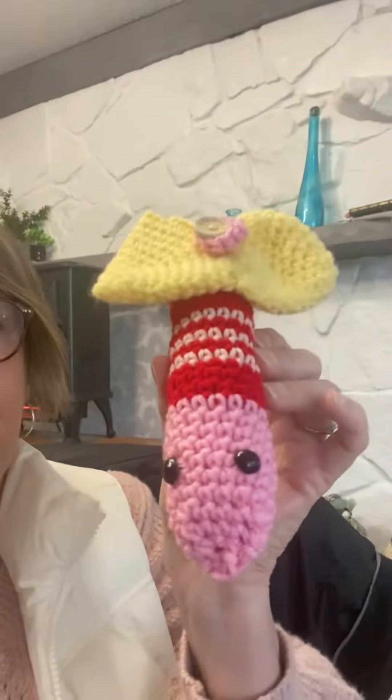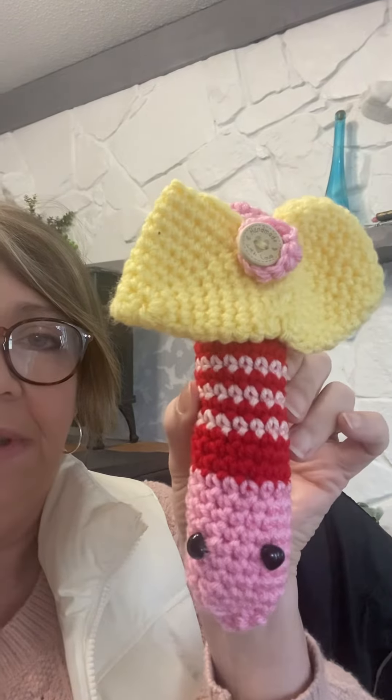I just wanted to come on here real quick and show my makes that I made my grandbabies — they turned out super cute. Just mixed and matched patterns. I'll start with this little one — I call it a love bug because that's what Ollie requested. I kind of just put my own spin on it; it kind of reminds me of a dragonfly.